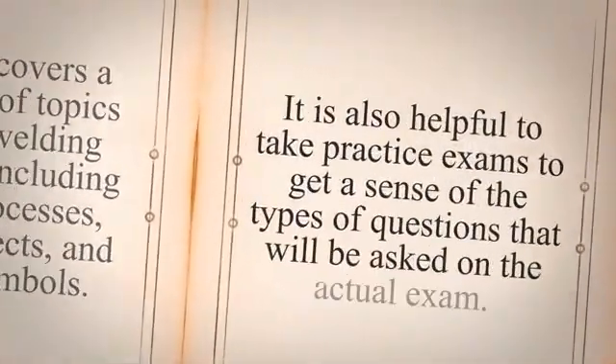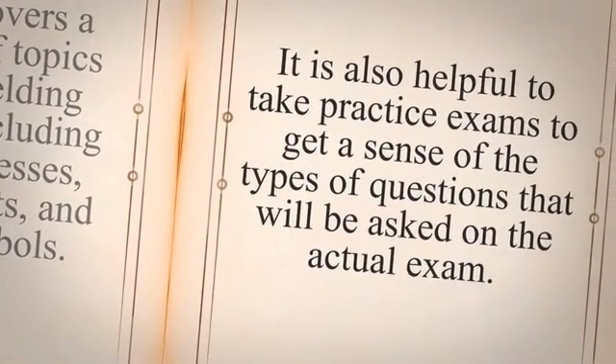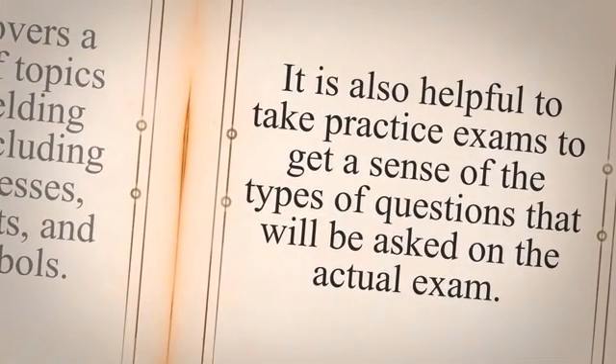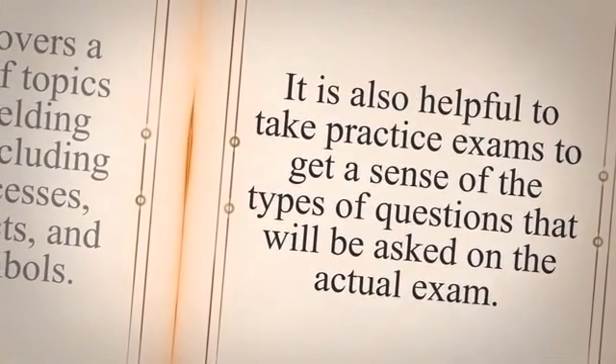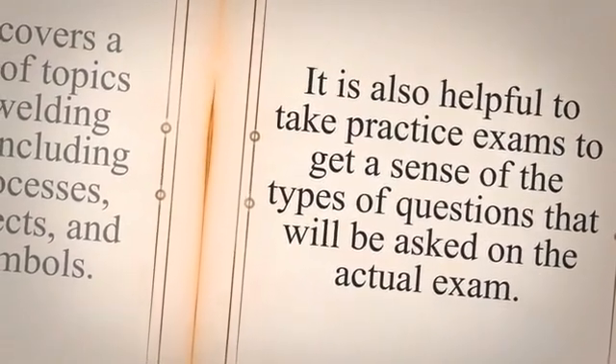One of the best ways to prepare for the GSWP 3.1 Welding Inspector Examination is to review the course materials thoroughly. This includes studying the textbooks, lecture notes, and any other relevant study materials provided by the training center. It is also helpful to take practice exams to get a sense of the types of questions that will be asked on the actual exam.